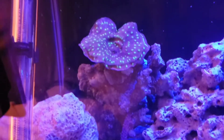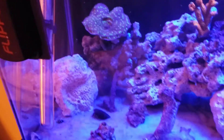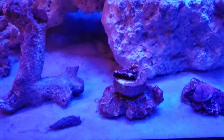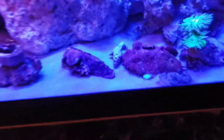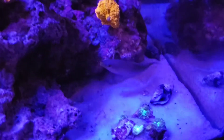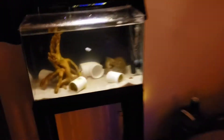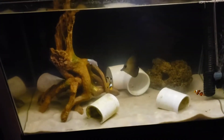There's also a chalice — pretty good size, probably four inches or so in diameter. Got a bunch of crabs and snails in here, another zoa on there, a mushroom rock there. Still got the pinstripe wrasse in here.